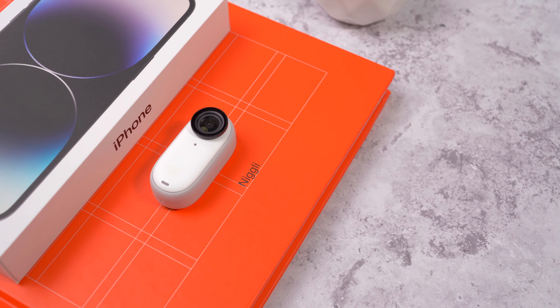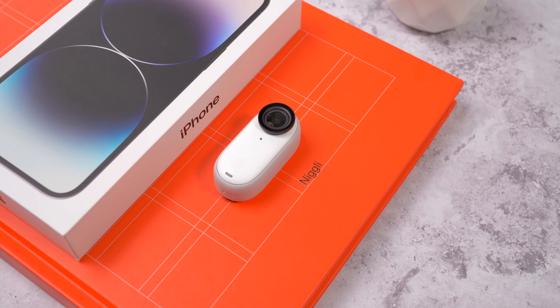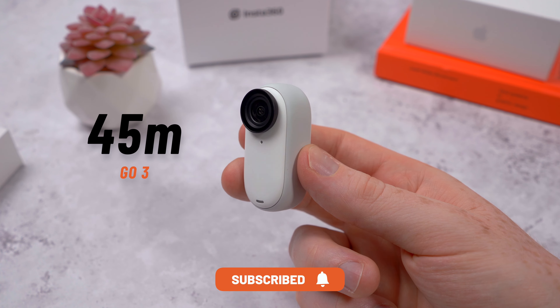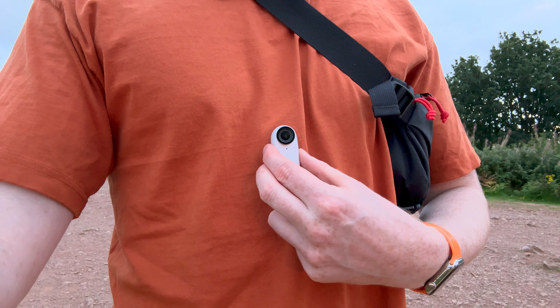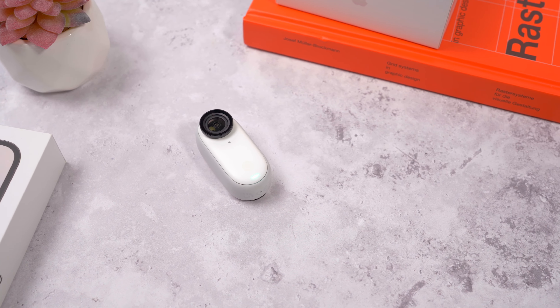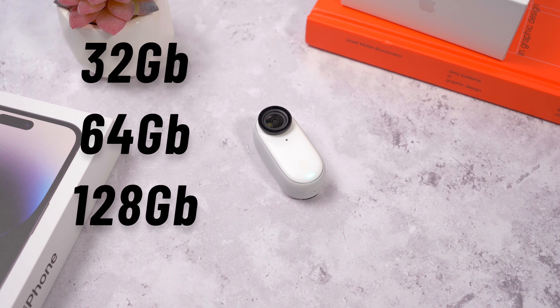It's pretty much the same size as the previous GO 2, but Insta360 have managed to up the battery life by 50%, now up to 45 minutes depending on the mode and video resolution. The GO 3 has better heat dissipation than before, so there's no record time limit — you're only limited by the battery life and the internal storage. The GO 3 has three options: either 32, 64, or 128 gigs of built-in storage.